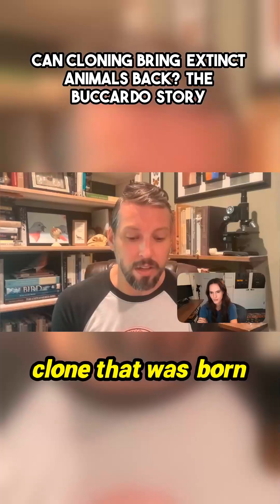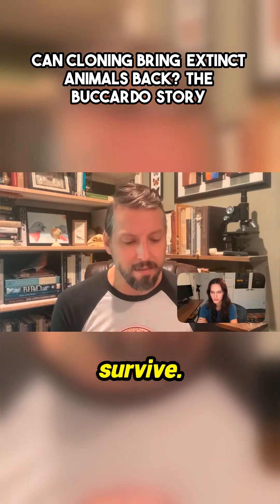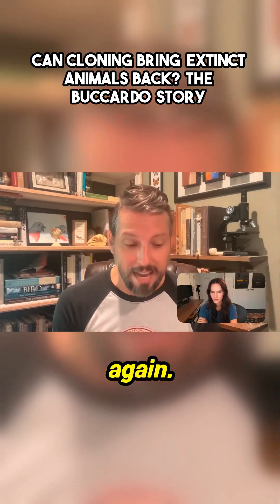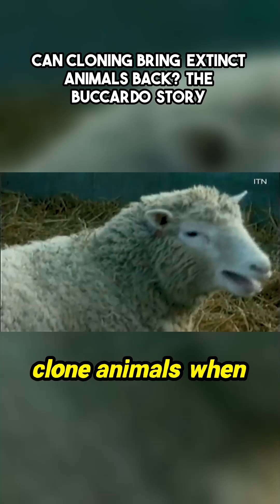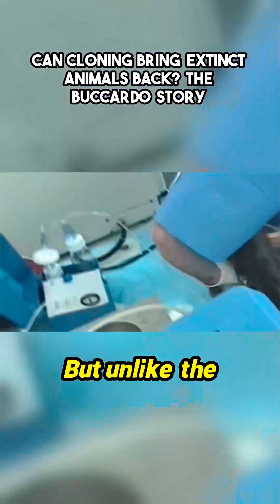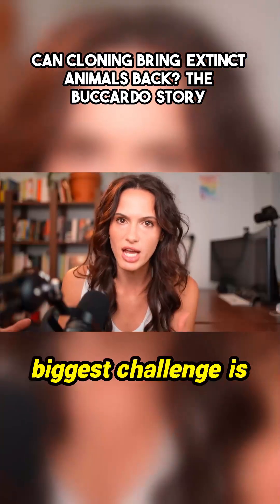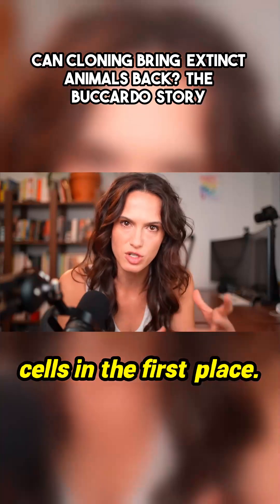Unfortunately, the first clone that was born had a malformed lung and didn't survive. This hasn't been tried again. So we are able to clone animals when we have living cells — which is wild. But unlike the Bucardo, nobody carefully preserved the whole cells of a mammoth. The biggest challenge is needing those living cells in the first place.